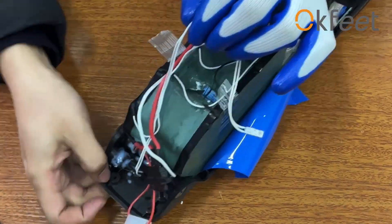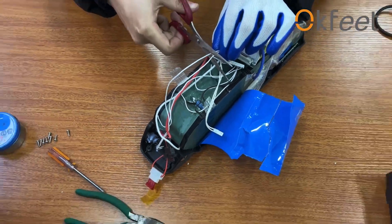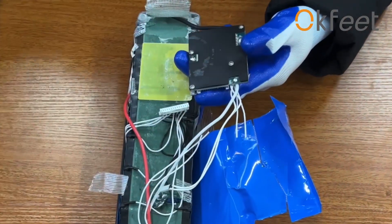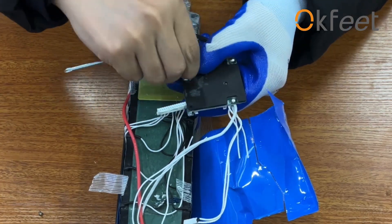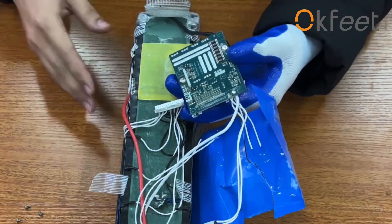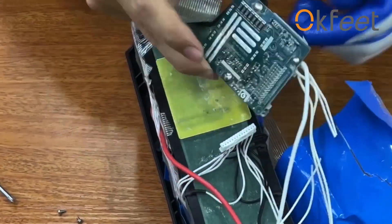Find the two wires connecting the switch and cut them. Remove the back cover of the BMS board. Then remove the power wire connected to the BMS board.